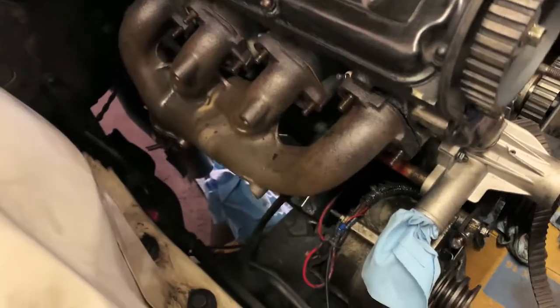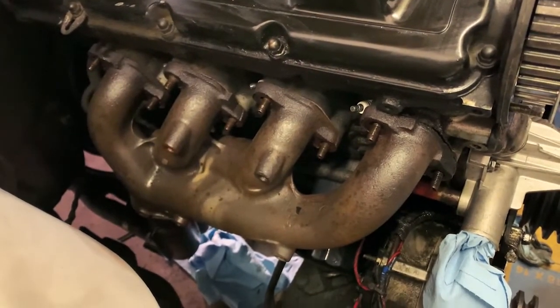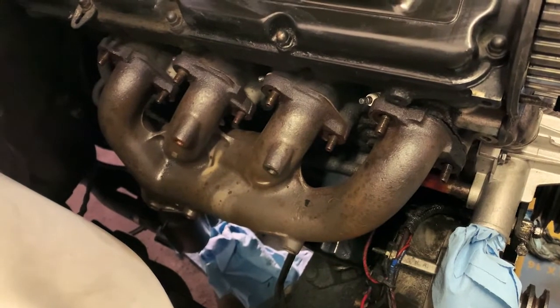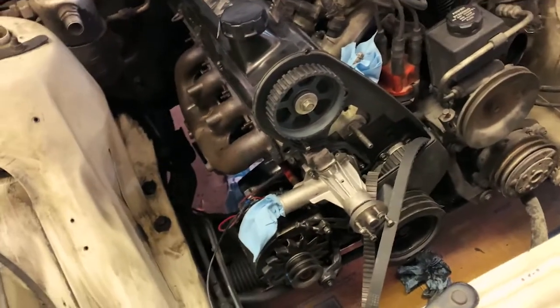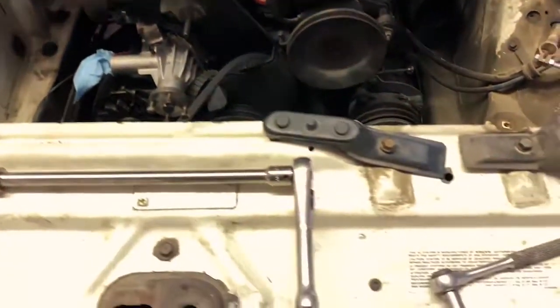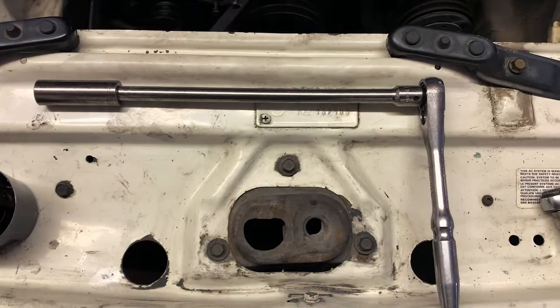We got it. The bottom three bolts down there have been removed, and all eight of these bolts are removed, so this exhaust manifold should pop off nice and easy. Here's the tool we used: a long extension with a 15-millimeter socket.